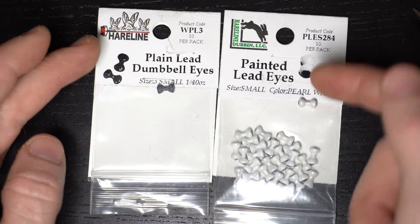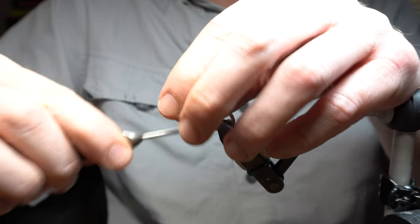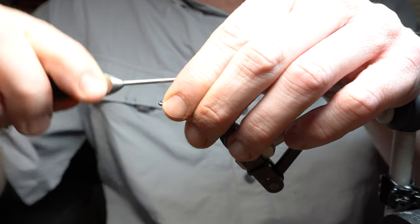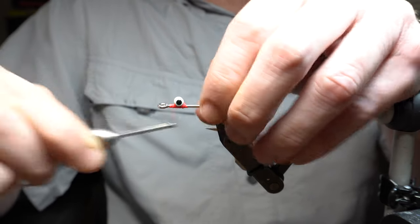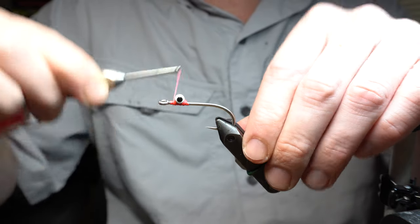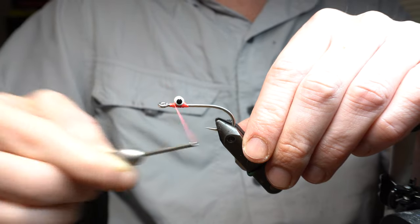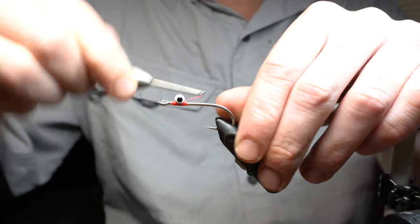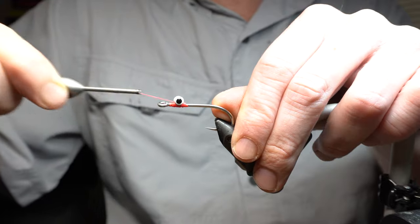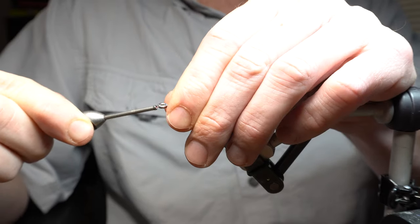If you were going to tie it in a smaller size, I'd go with the extra small, but small works for this size. So you all know how to put on eyes — X-wraps and under-wraps. This is the X-wrap on top, and then I go underneath with X-wraps, a couple of them, and then go under-wraps underneath it. And that locks it in.